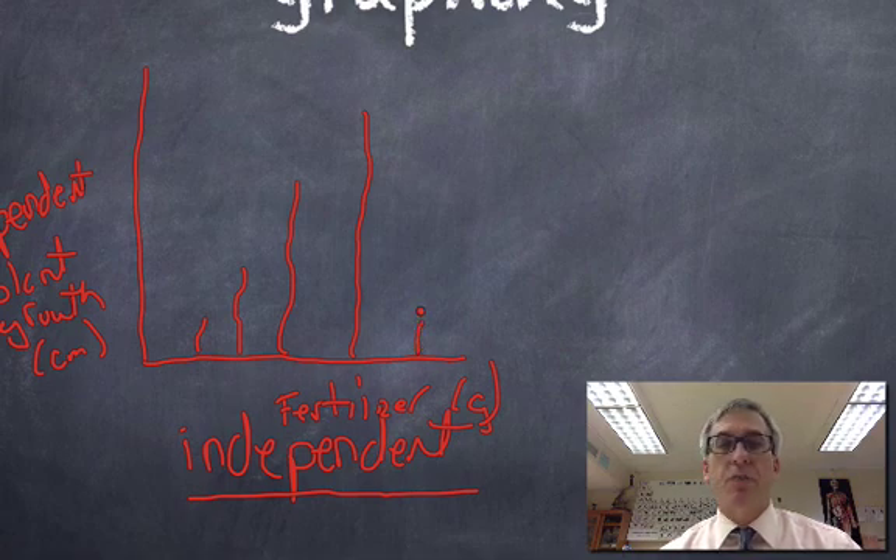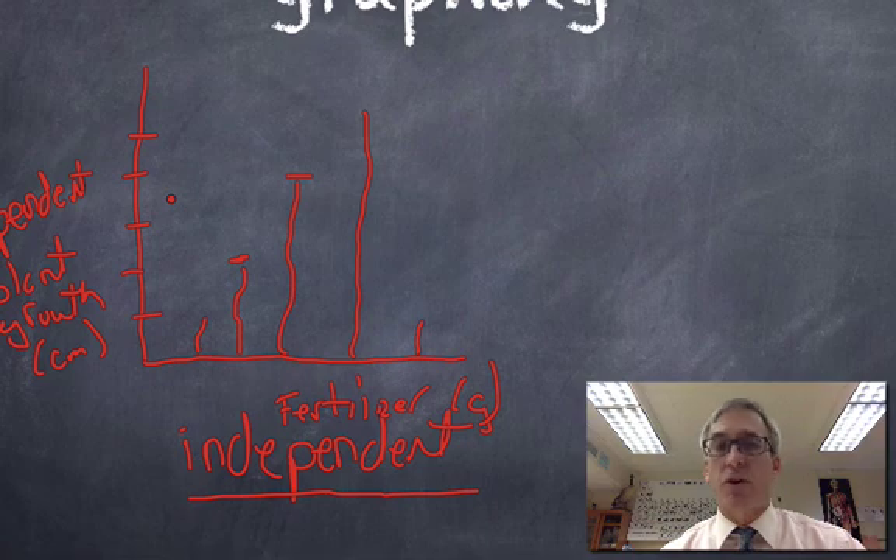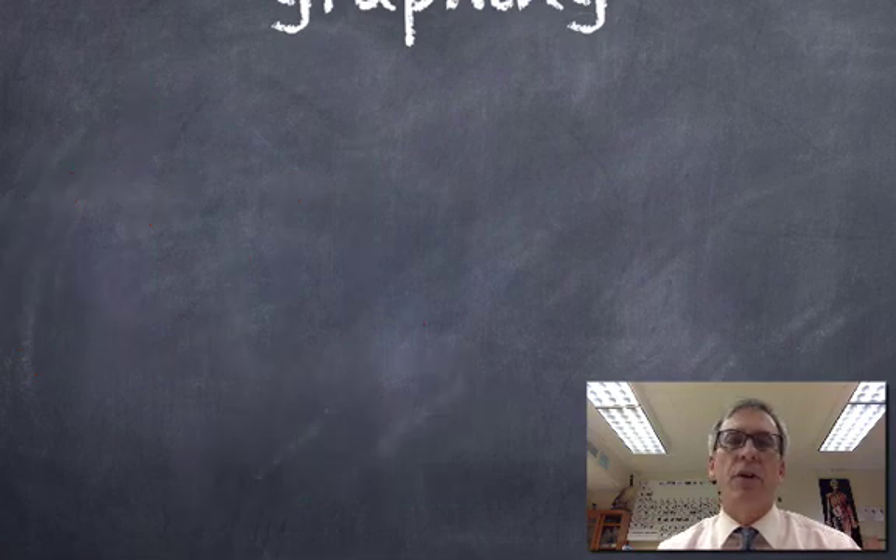A typical question: which variable was the independent variable in this situation? The quantity of fertilizer given. Some questions will ask you to make observations about a graph — for instance, how much taller did this plant get than that one? We're just looking at the intervals on the side and making a judgment. Look at all your choices and I'm sure you'll get that question right.